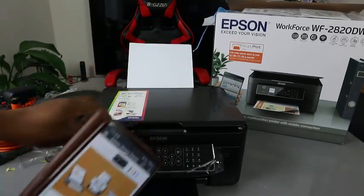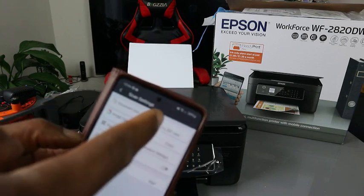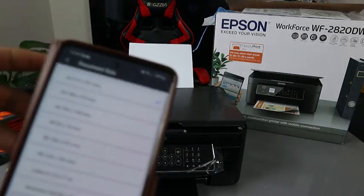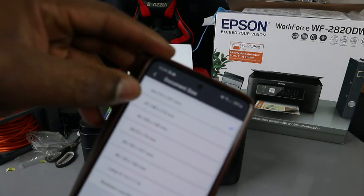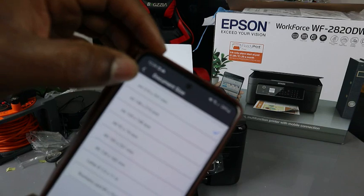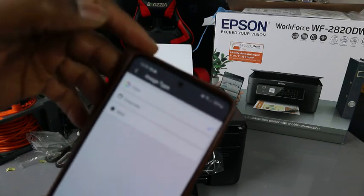To scan a document, first place the document on top of the scanner, then go to settings. Select the document size — it's A4 paper. If you want to scan and print using a different paper size, you can select A5, A6, A8, B5, B6, letter, or business card. We have A4 paper, so select that.